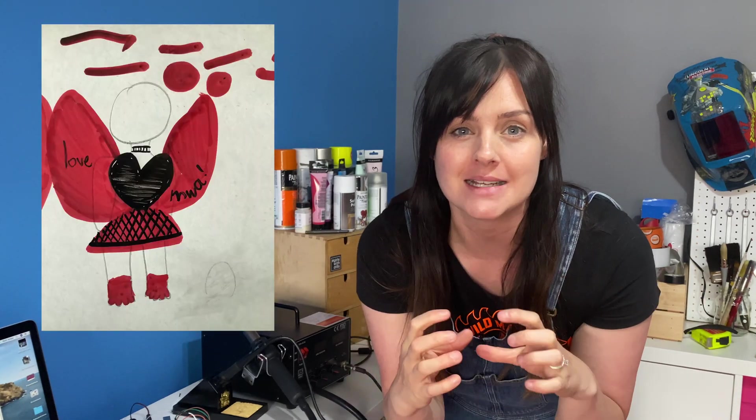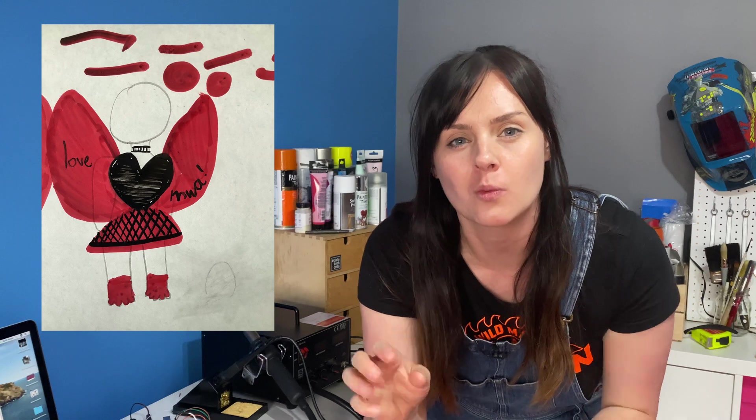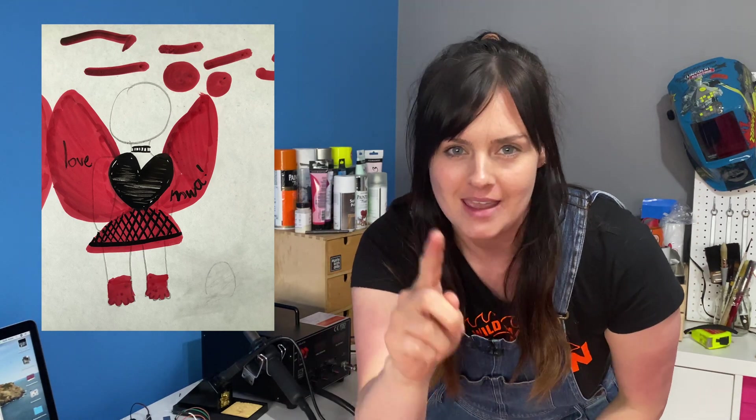One of the things we've been thinking about is where to mount our distance sensor. Looking at Sakuko's drawing, she has this amazing necklace, so I thought — why don't we mount the distance sensor in the necklace?